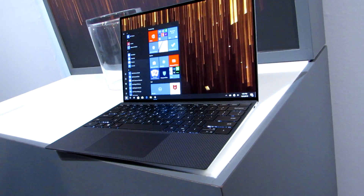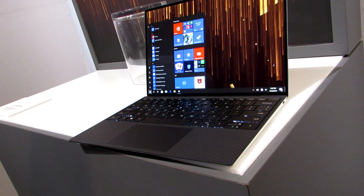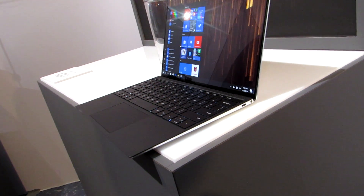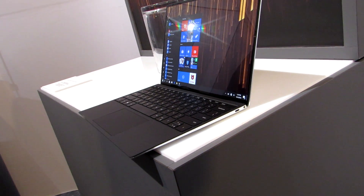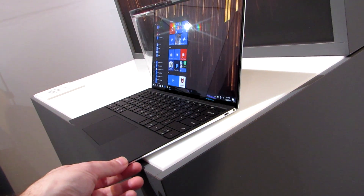So that is a first look at the Dell XPS 13 9300 series, which is the new version for 2020 with Intel Ice Lake processors, coming January 7th for $999 and up. This is Brad Linder with Lilliputing, and you can check out Lilliputing.com for more details on this and other laptops and devices being shown at the Consumer Electronics Show.